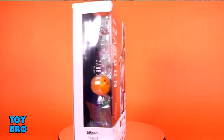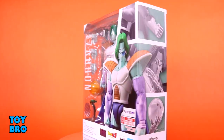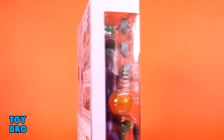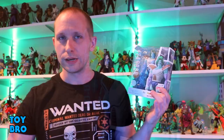We have his first form on deck today. He still comes in the standard Dragon Ball Figuarts packaging. You've got the figure there in the window with the little cutout for the product shot on the front. You've got product shots on the spine, and then in typical Tamashii fashion, you have product shots showcasing some of the stuff Zarbon comes with along with how well he can move.